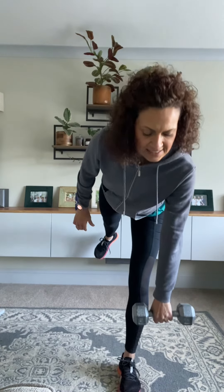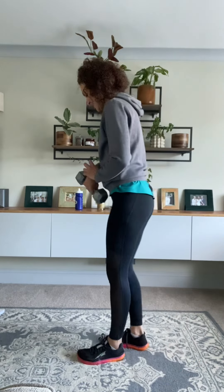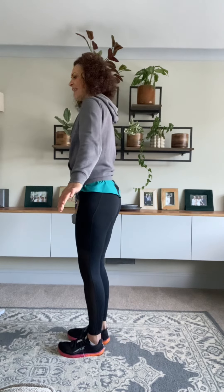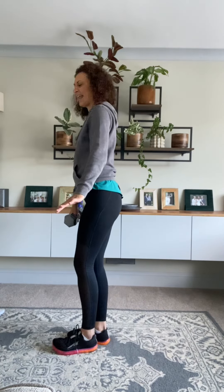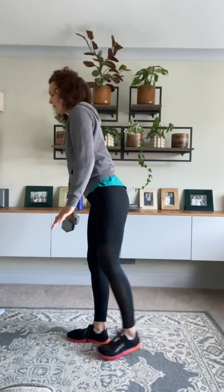14 seconds here. If you're struggling with balance, the best thing to do is find a focal point and keep your eyes fixed on whatever that is. One more, and then we're going to switch legs straight away. Switch sides — the weight is in your left hand. Left leg stays on the floor, right leg lifts.